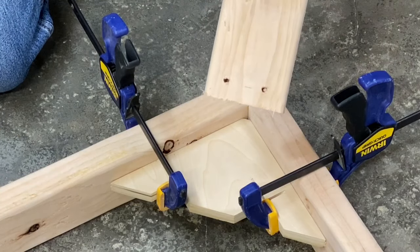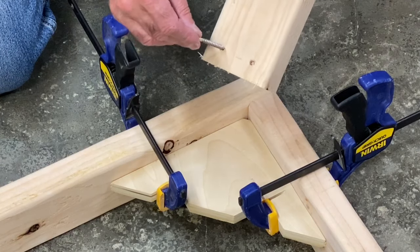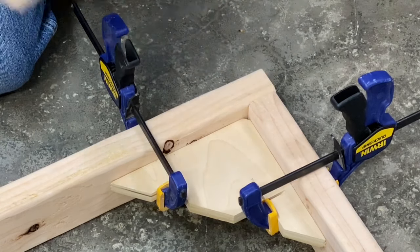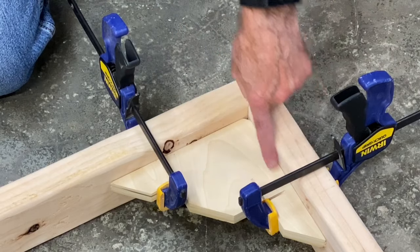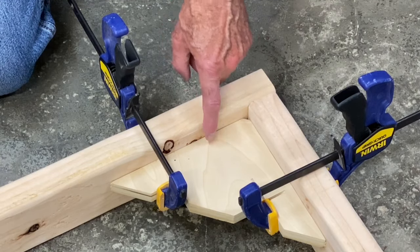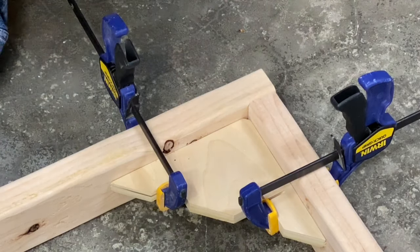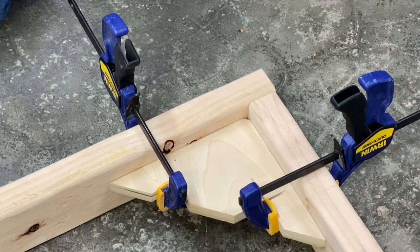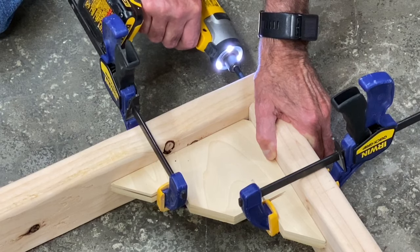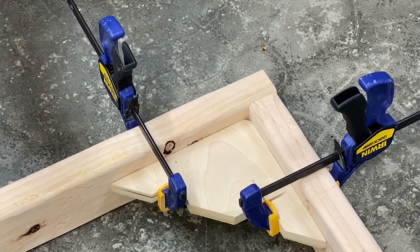To assemble my base, I first pre-drilled the boards that the screw would go through, just wide enough that the screw will sneak through there. Then I made sure it's square by using a squaring jig. This happens to be one that I've made myself, but you can buy several different versions of a squaring jig. You want this to be fairly square so when you put your screws in it stays square. Two screws on each board on each corner.